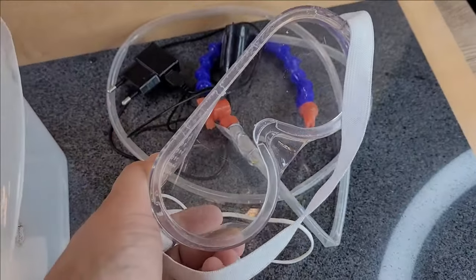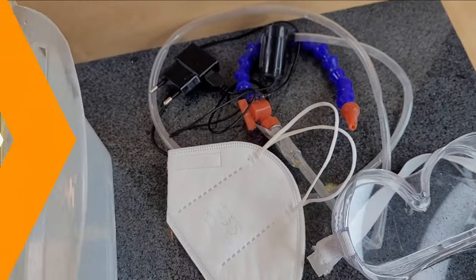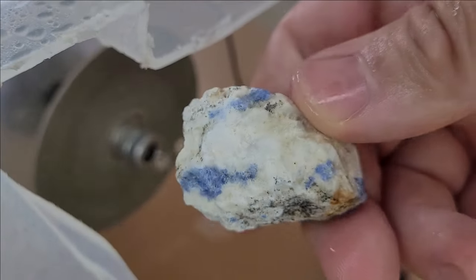For safety, always wear protective goggles and a mask. You can find the materials we used in the video description.